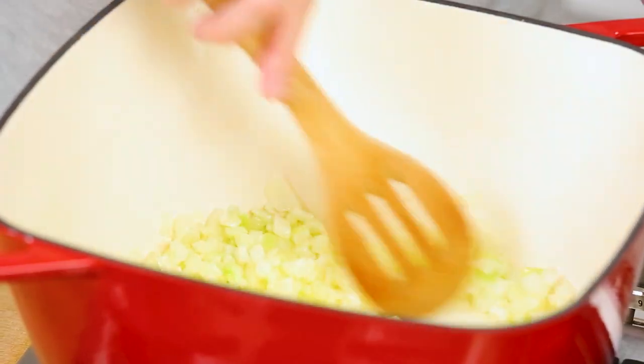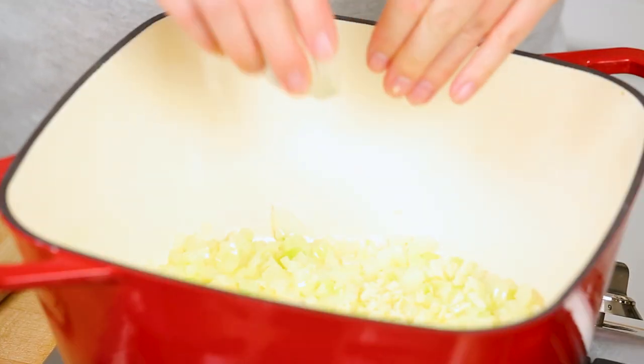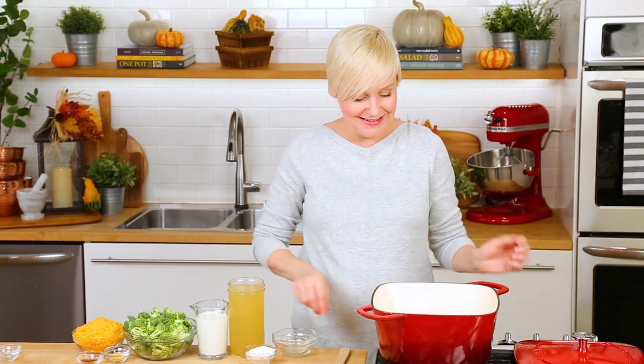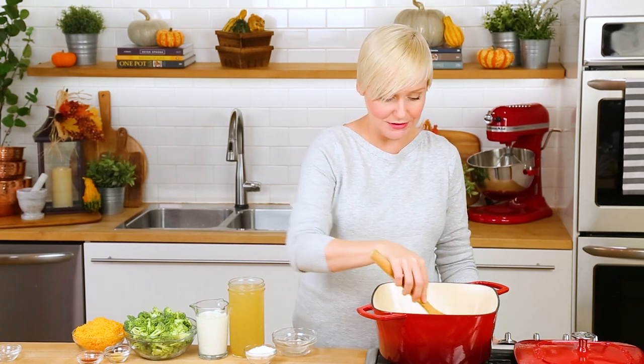I'm just going to let that onion cook away for two to three minutes, just until it starts to soften up and becomes translucent. Once our onion is nice and happy we can go ahead and get our garlic in — I'm using one clove in this recipe, though two or three will definitely work as well. You guys know how we feel about garlic in this kitchen — real good, we always feel real good.